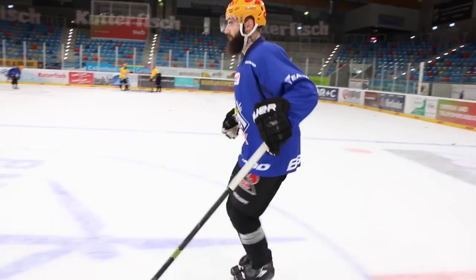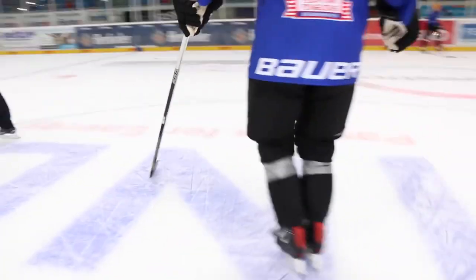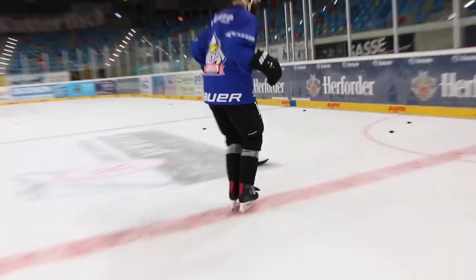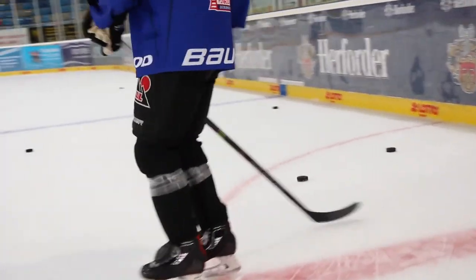Now remember, you're not going to be going as fast as you can because we're not digging in and using our edges. This is a drill to warm up our hips, to warm up our knees, and more importantly to warm up our ankles. Make sure our knees are always over our toes and we're in that ready position. You can keep your head up — obviously that's important — but we want to make sure that our feet are together and we're working on our boots.